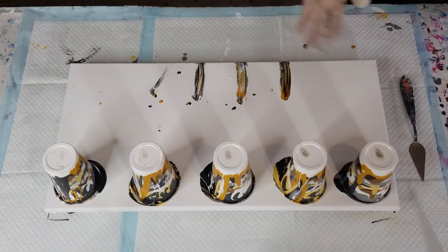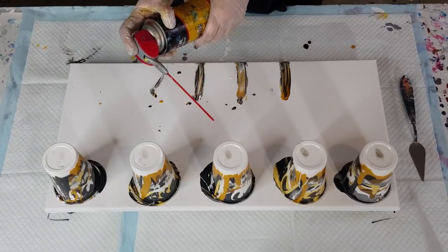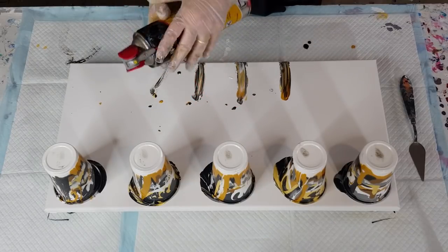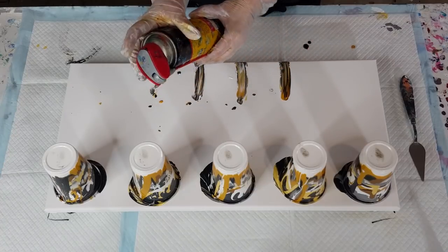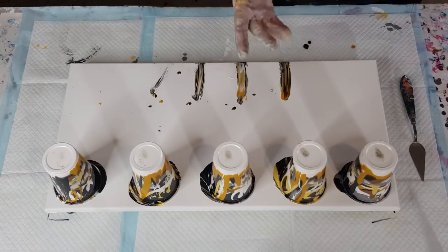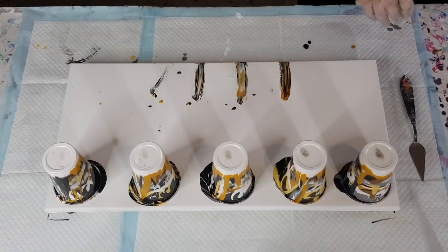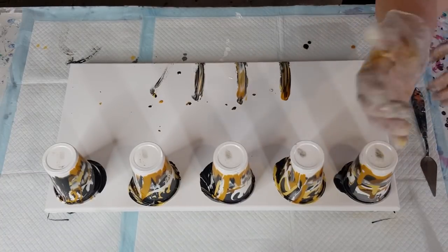I've sprayed my cups with silicone spray — let me show you what it is. It comes with a little nozzle and you can spray it into your cup, with the spray coming out of that little yellow nozzle. I just give my cups a quick spray of silicone spray, wipe it out with paper towel — that helps the paint slide down. I still get some stuck to the sides but hopefully not as much as normal.